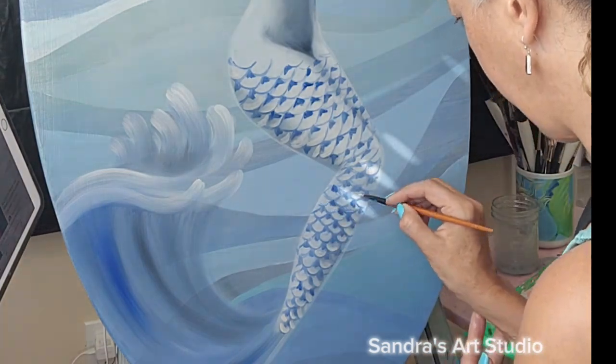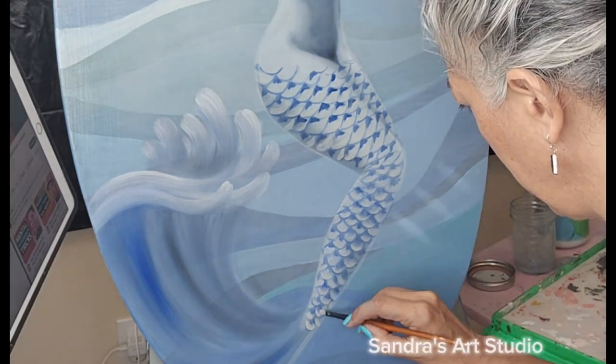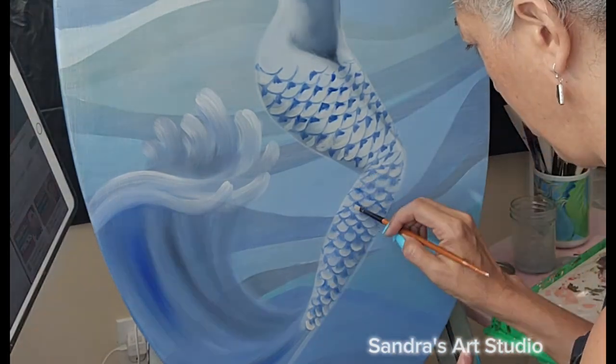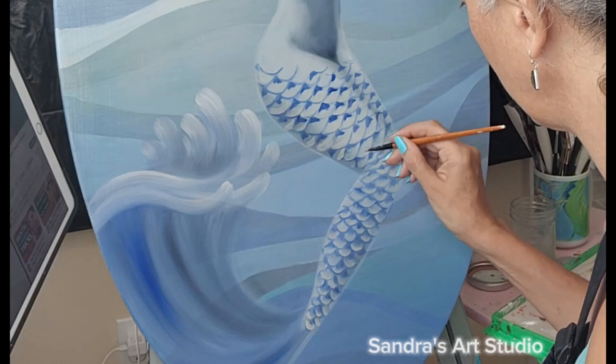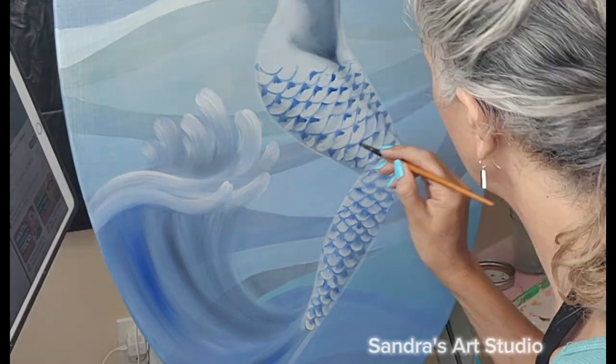Blend, blend, blend and when you're happy blend some more. Then after I'm done blending I get to my real favorite part — putting highlights on each one of those scales. It seems like everything all of a sudden just pops a little bit more and it looks so much better.